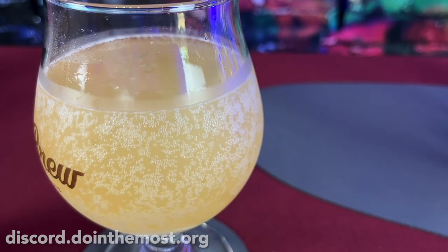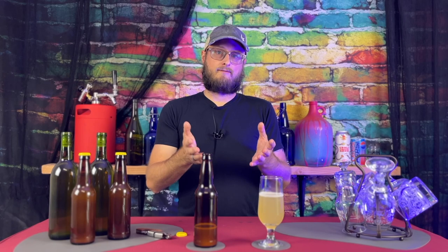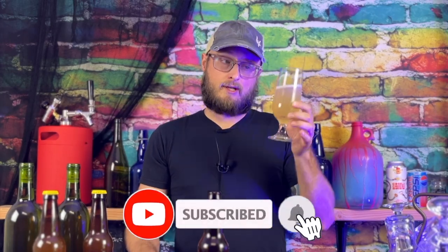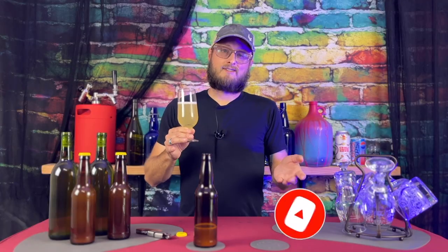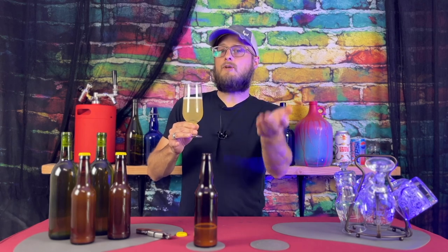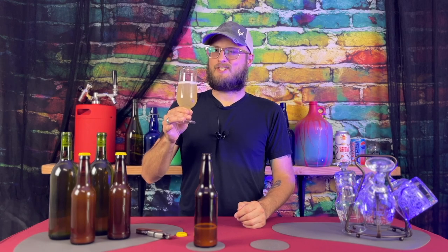Part of the benefit of doing it as a one-gallon batch is it's relatively simple and affordable. You could do this as a five-gallon batch, but that's a lot of apples to peel. If you enjoyed this video, subscribe and ring that notification bell so you don't miss any upcoming content. If you're a longtime cider maker, drop a comment with some advice for beginners on how to make delicious cider at home. Until next time, happy brewing and cheers.